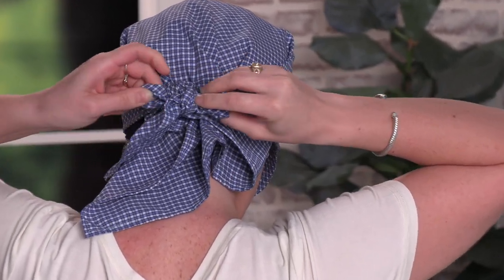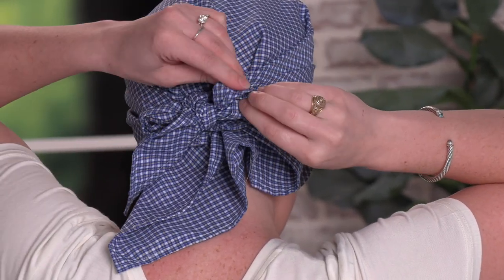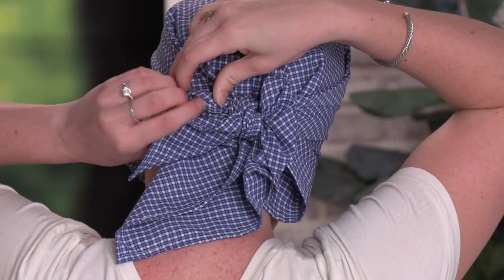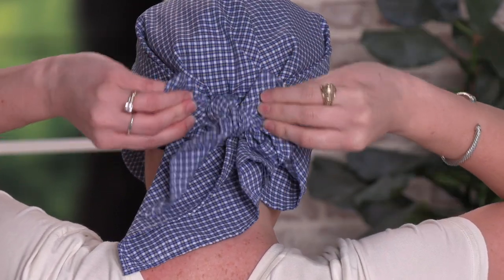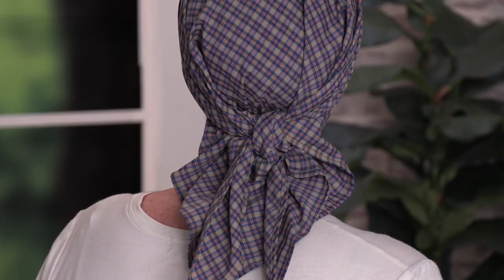Tying a bow is just like tying your shoes. Then you can adjust it as needed. And here's how you tie it with a knot in the back. And this is our Brooke scarf.